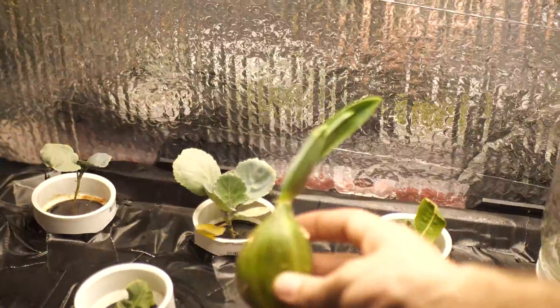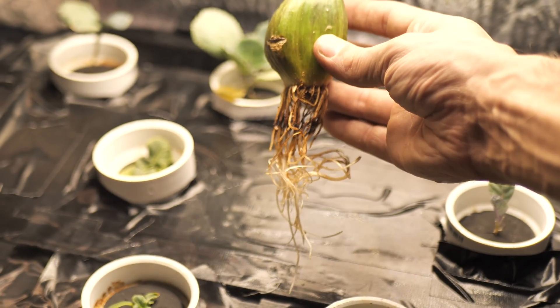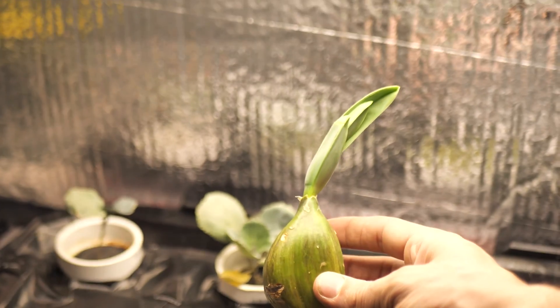I've been propagating a clove — yes, this is one clove of elephant garlic — in hopes that I can grow my own giant cloves of elephant garlic. We'll see. This is all an experiment, so we're gonna plant this in the garden and see what happens. You better smash that subscribe button, because that's elephant garlic being propagated.